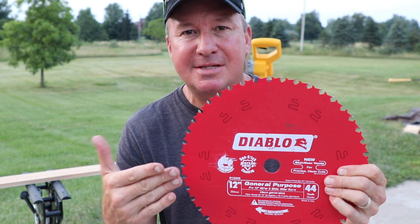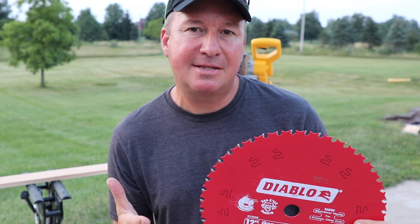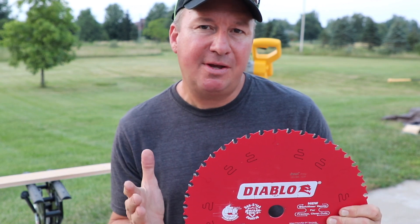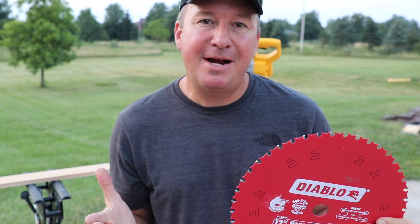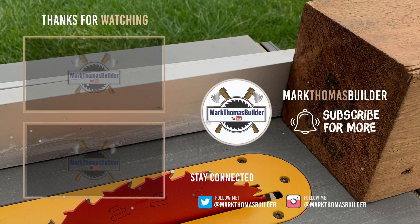My goal with this video is to show you guys how this saw blade works, how it sounds, how it cuts — put it through a variety of tests so you can see if it's the right blade for you. If you enjoy this video, please help support my channel by giving it a thumbs up. Alright friends, that's it, thanks for watching, see you next time.